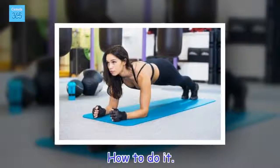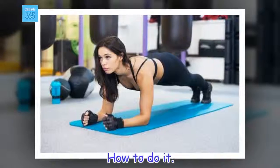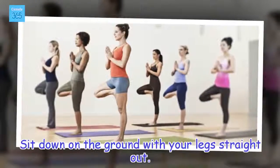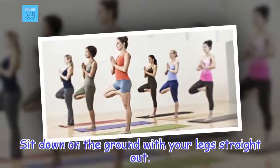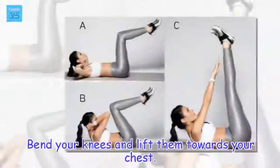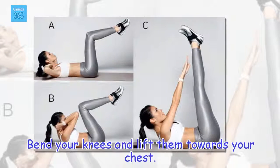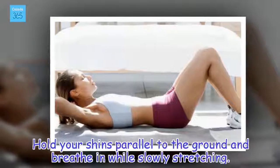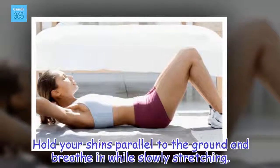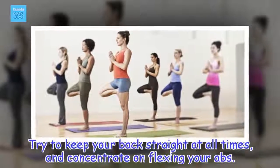How to do it: Sit down on the ground with your legs straight out. Bend your knees and lift them towards your chest. Hold your shins parallel to the ground and breathe in while slowly stretching. Try to keep your back straight at all times, and concentrate on flexing your abs.